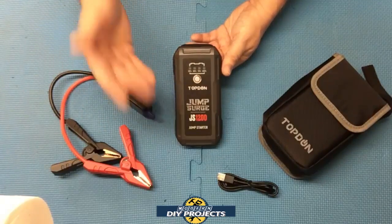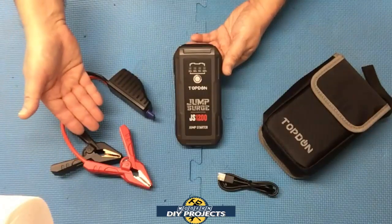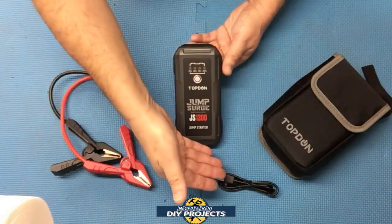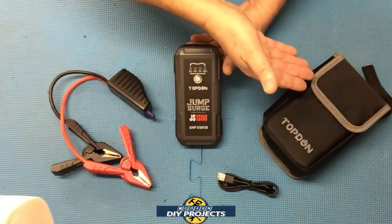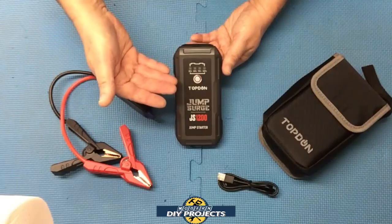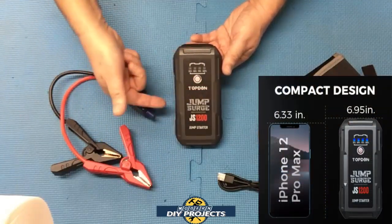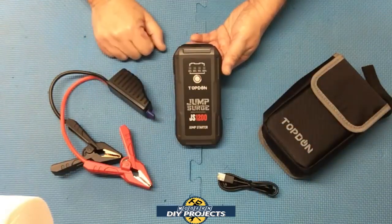When you open up the package, you get the unit itself, the booster cables to jump start just about any 12-volt system, a USB-C charger to charge up the unit, and a convenient little pouch to keep everything compact and stored away in your vehicle for when you need it. The unit itself is very compact — only seven inches in length, three inches in width, and one inch in thickness — and it only weighs one pound.